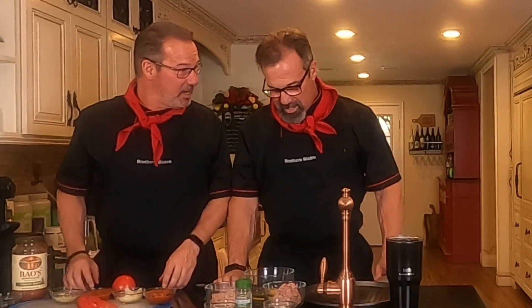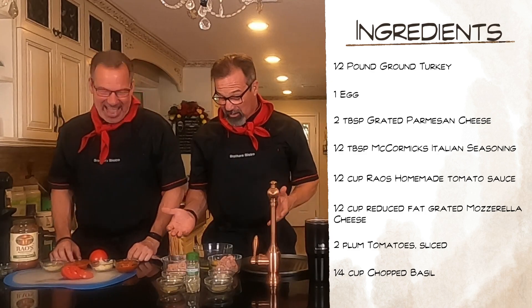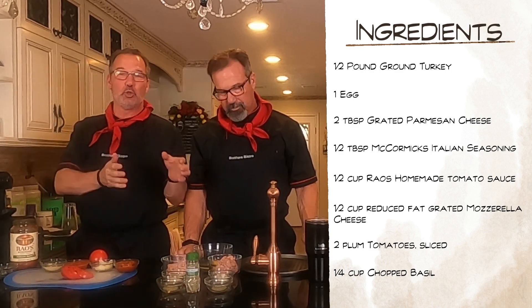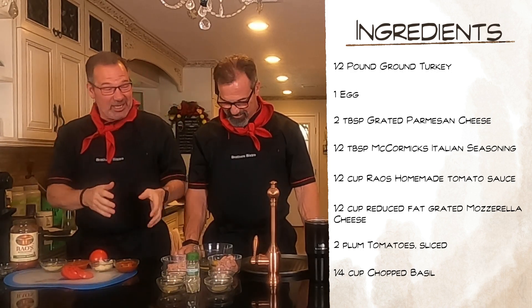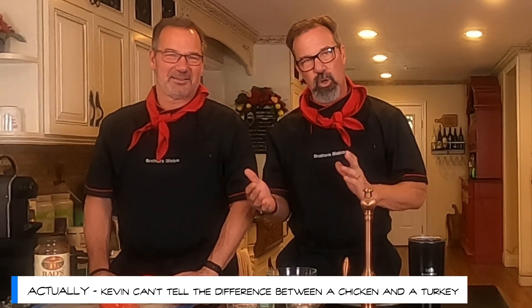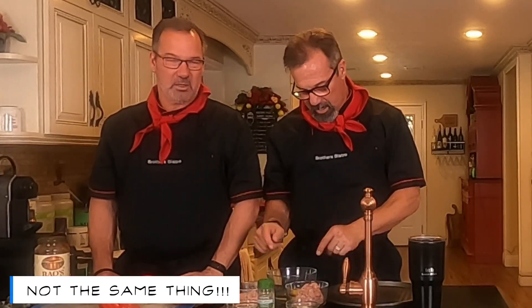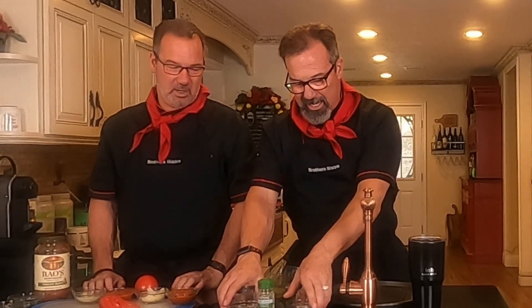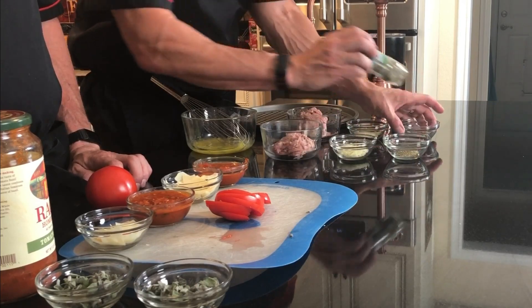Does it look like pizza? It doesn't look like pizza at all. But it looks simple — very few ingredients. We've got it split up into two because we're making two chicken-crusted margarita pizzas. The crust is really the meat patty. We've got lean ground turkey because we couldn't find the chicken. We've got an egg we're going to whisk up, then Parmesan cheese, and McCormick's organic Italian seasoning — we're still looking for that endorsement deal. That is the crust part.